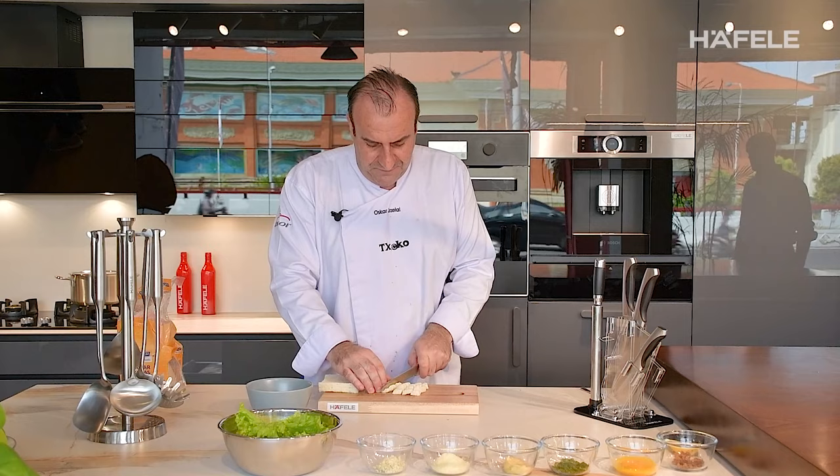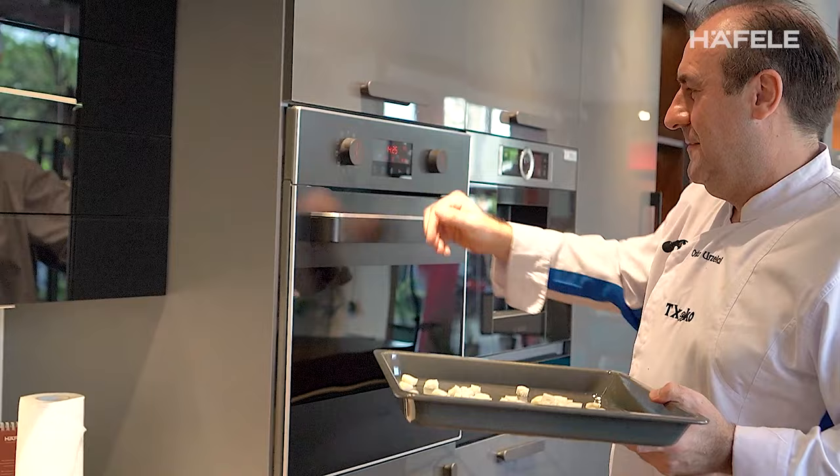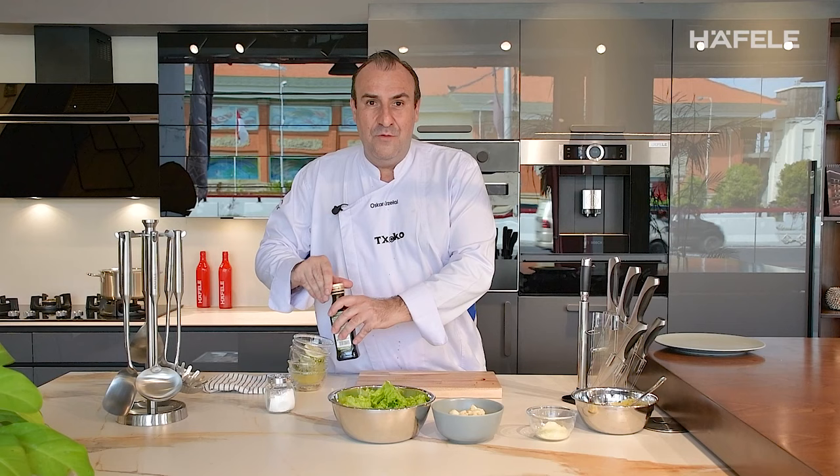Parmesan cheese, bread, and Roma lettuce. You got to cut the bread into squares for the croutons, and we toast them in the oven for five minutes.